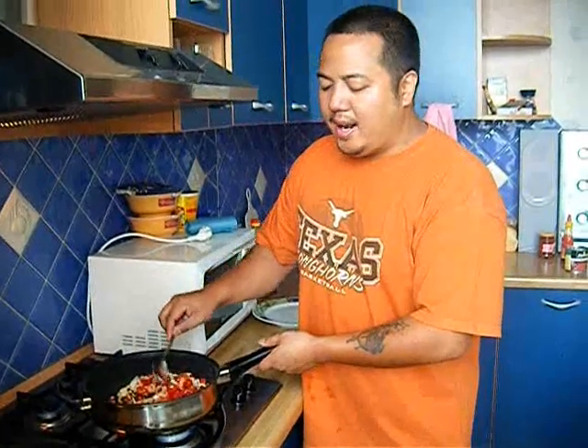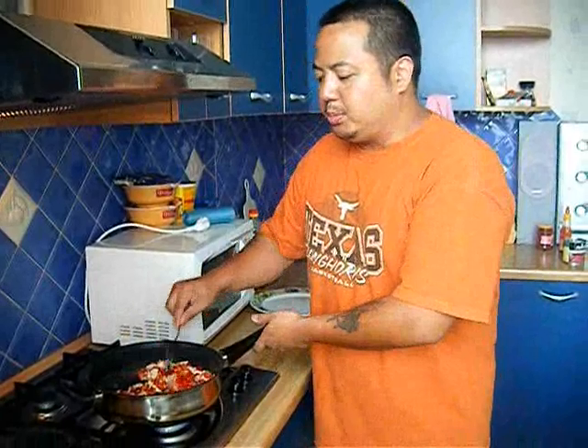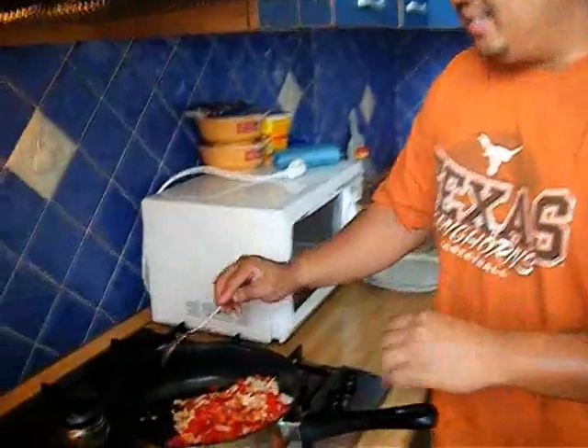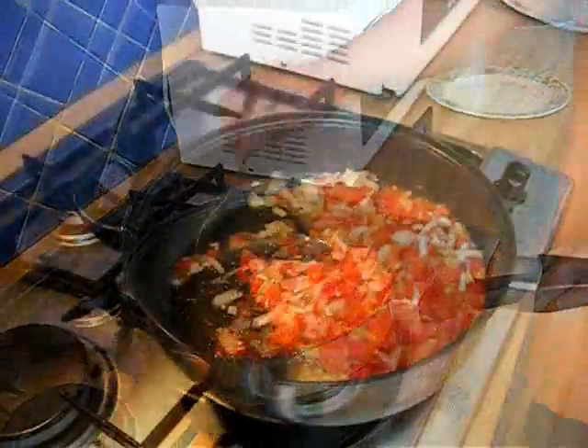A few minutes until it liquefies into sort of like a gravy or a sauce. And then after that, we're going to add the meat and the tomato paste, salt, pepper, spices. It'll be more like a trial and error thing — I don't really use precise measurements when I cook. I just kind of guess, taste, and it'll be good. More to come later.